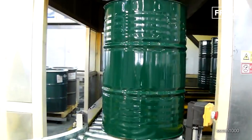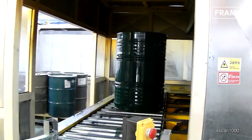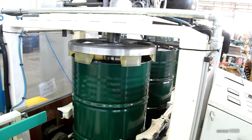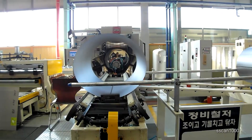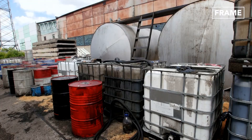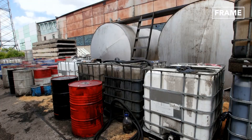With the advent of mass production techniques during the 20th century, both in the manufacture and shaping of metals, steel barrels soon became more popular than their wooden counterparts. Not only could these containers be produced at a much quicker rate than their traditional equivalents, but they were also much easier to clean and could be reused indefinitely.